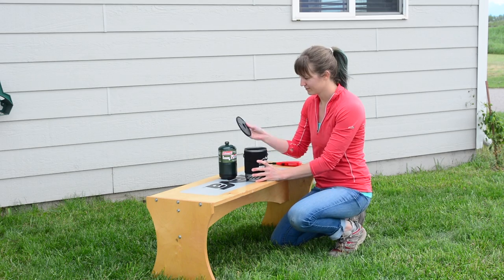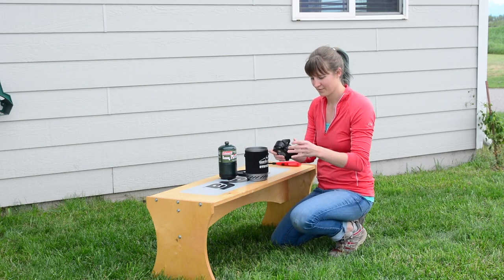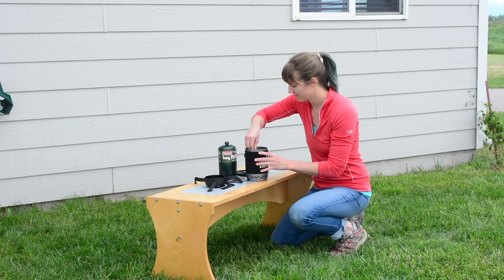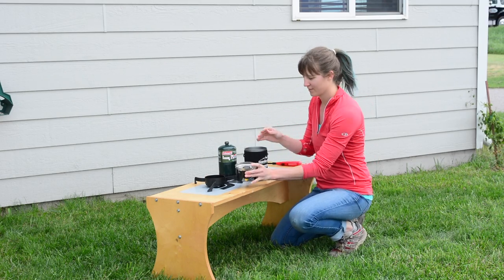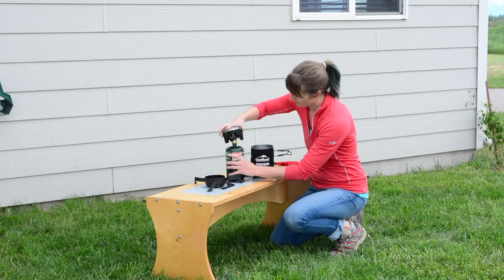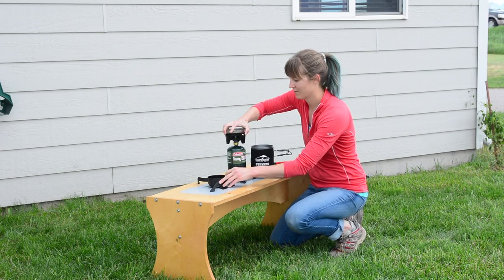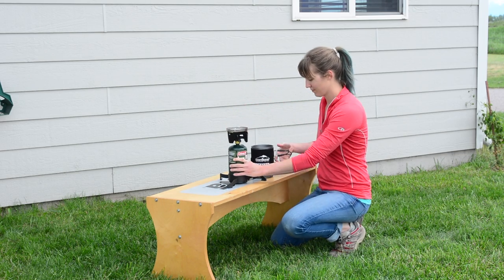Your Camp Chef Striker Stove comes complete with a tri-legged stand and a burner located inside of the 1.3L pot. First attach the burner to your propane tank, tightening until secure. Next place your propane tank into the tri-legged stand.